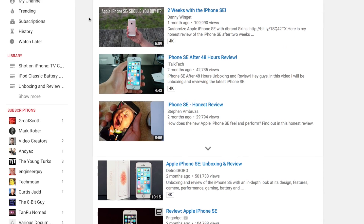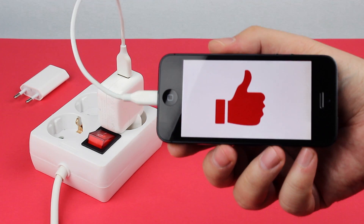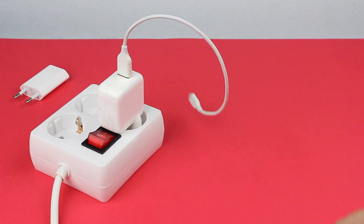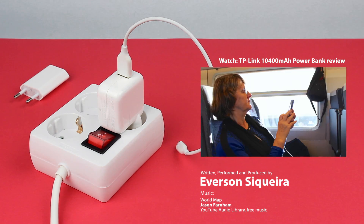There are some excellent reviews about it here on YouTube — I'll put a few links in the description, so check them out. Don't forget to thumbs up this video and to subscribe, and tell everybody I said hi! I'll see you next time!